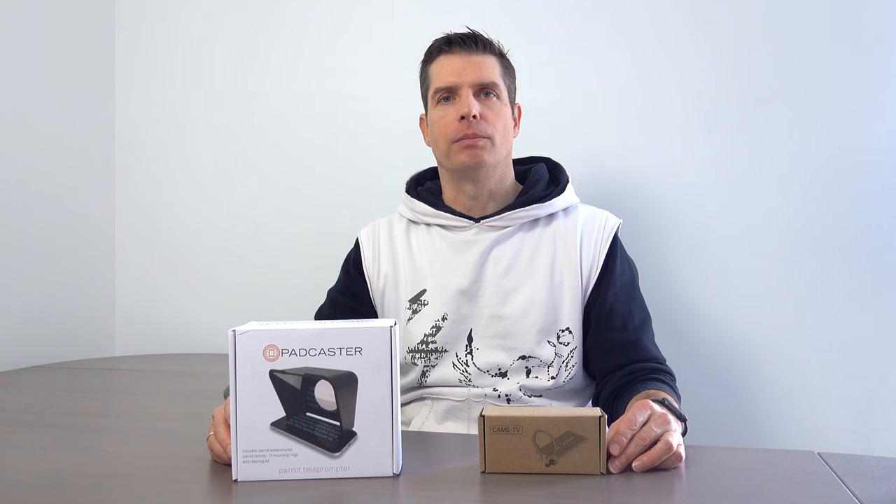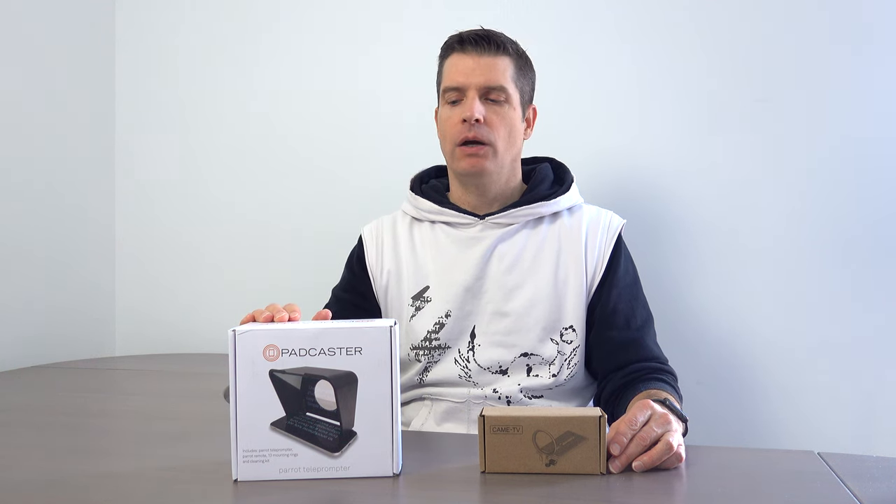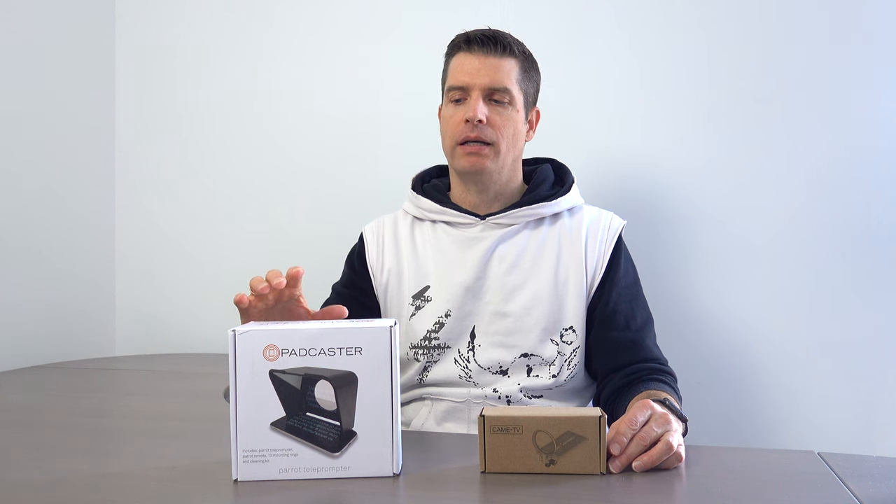Hi, Chris here. In one of my previous videos, I showed you how you can build your own teleprompter. But that teleprompter came with some limitations. For example, you needed two tripods, one for the camera and one for the teleprompter. Another limitation was the size. That's why I decided to try out the Padcaster Teleprompter Kit, which is more compact and can be mounted on just one tripod.